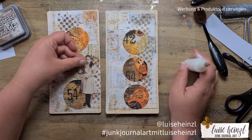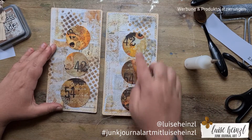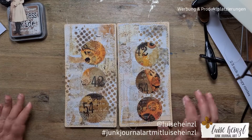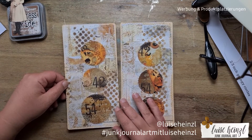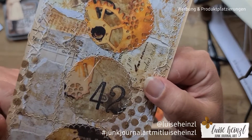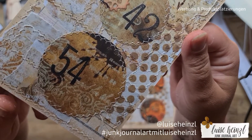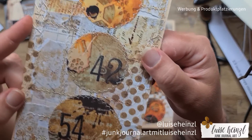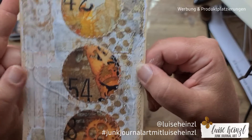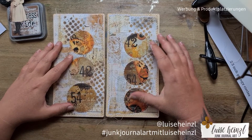Now I'll sew around the circles. From far away you probably can't see this clearly, but I've sewn around here and it looks really, really cute — especially using a neutral yarn in the sewing machine. I really love how that came out.